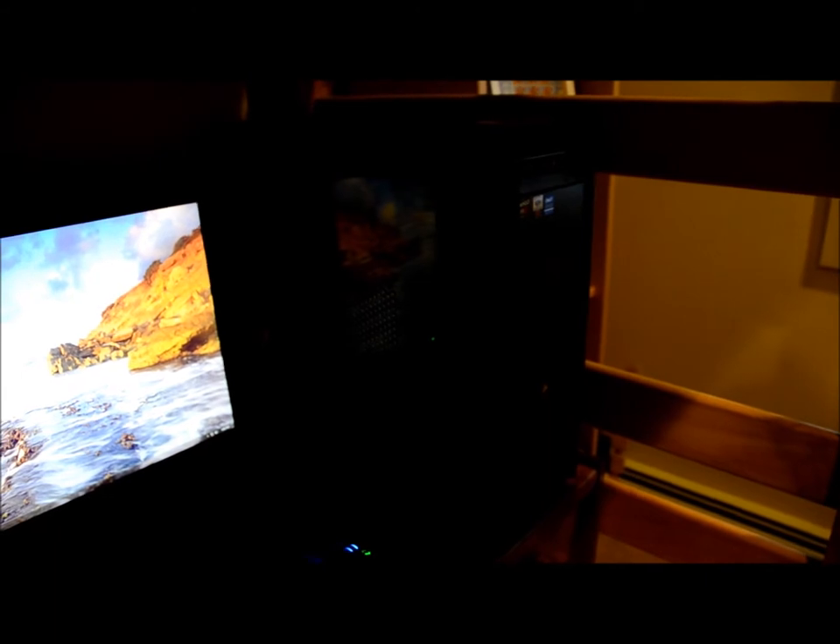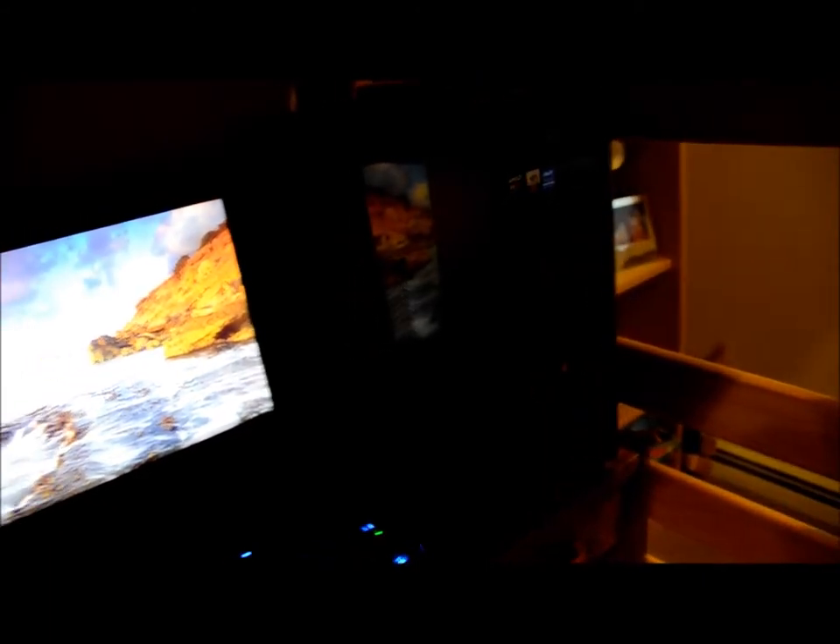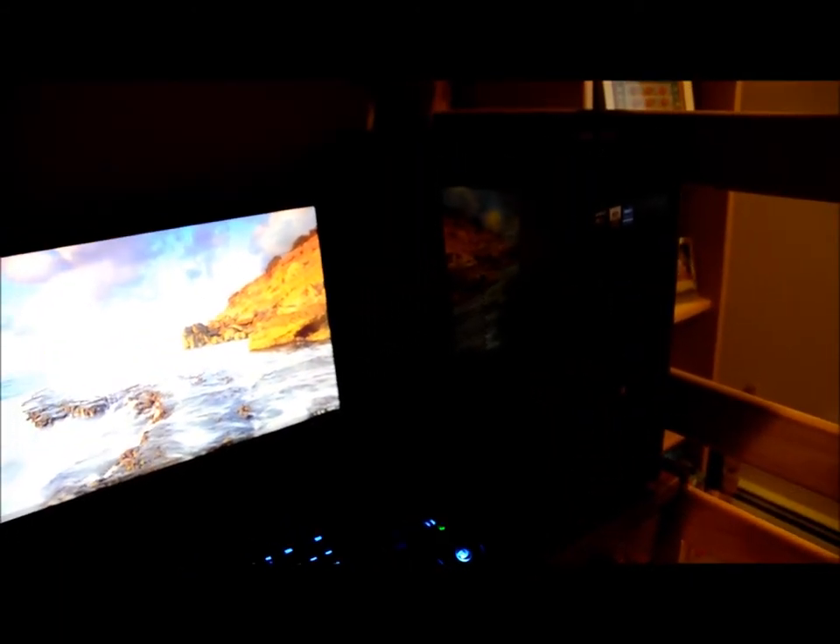The case right here is a Corsair 300R Mid Tower. It's pretty good for the desk it's going to sit on — he has a small desk. The graphics card is an R9 280 super clocked. CPU is an FX8320, not overclocked, just stock cooler. And 8 gigs of RAM. I'll put the rest of the specs in the description. It has an SSD and all that kind of stuff.